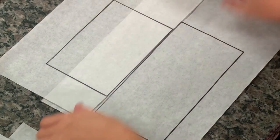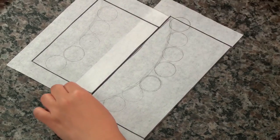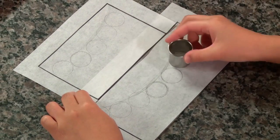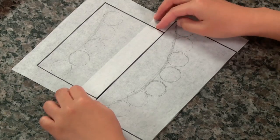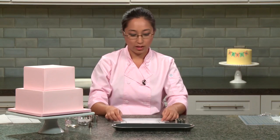I have a template that I already made. You can see these are the circles I used. Now that we have this all laid out, I know exactly where my flags are going to be placed and how I'm going to sort them, because I'm going to be alternating colors.